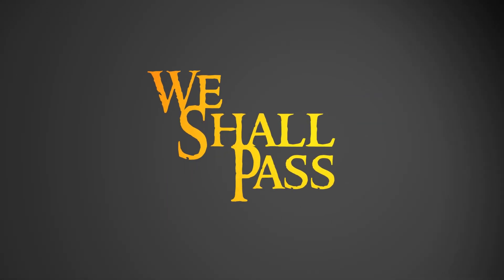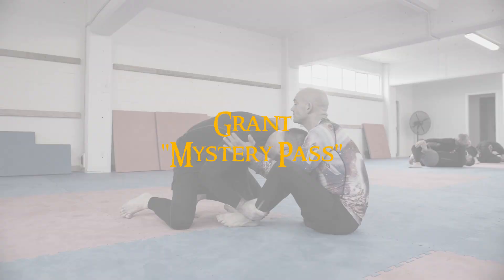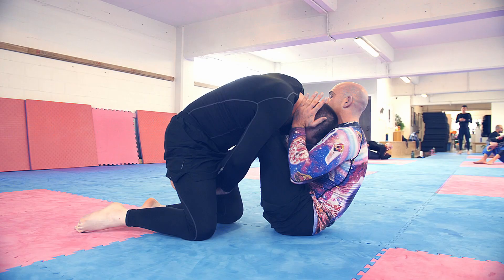We shall pass! Okay guys, so don't ask me what to call this pass — it's based off something Van Desson taught years ago.